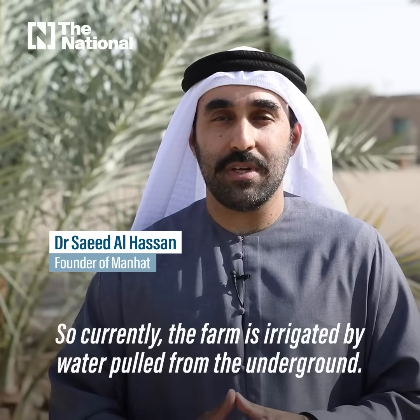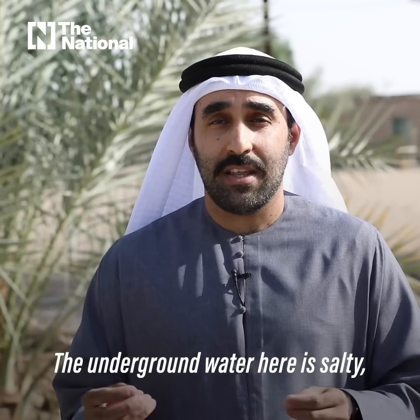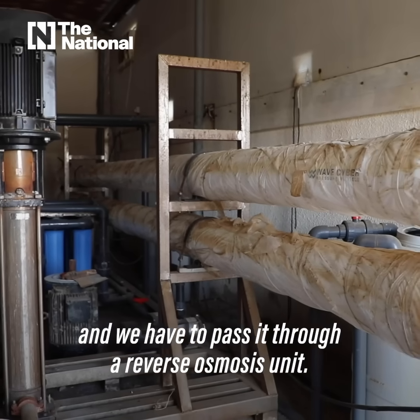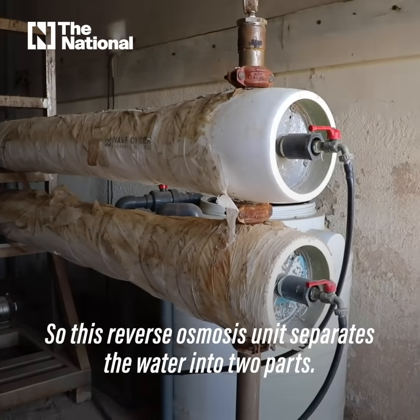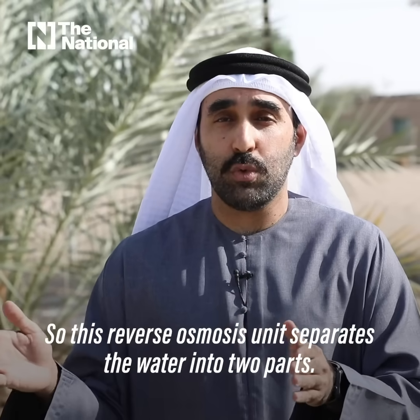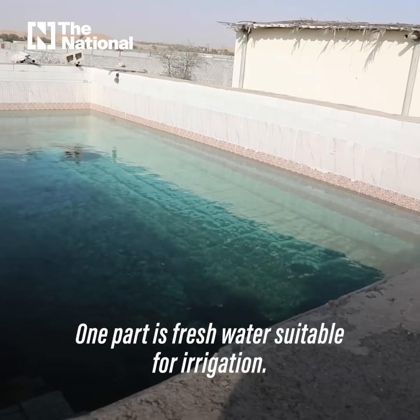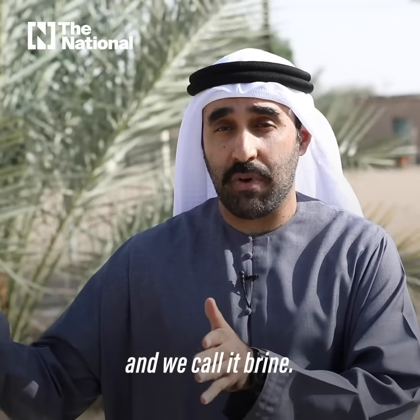Currently the farm is irrigated by water pulled from underground. The underground water here is salty and we have to pass it through a reverse osmosis unit. This unit separates the water into two parts: one part is fresh water suitable for irrigation, and the other part is saltier than the underground water — we call it brine.